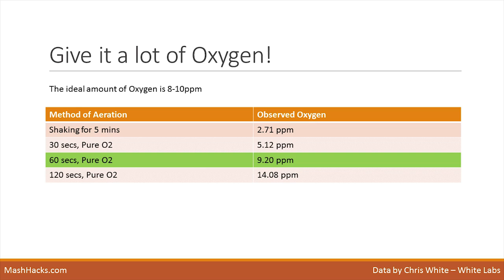One interesting piece of information from the presentation was about oxygenating your wort. Everyone knows you should get as much oxygen in as possible, and a popular method is to shake the carboy or fermenter bucket. However, the goal is to reach 8 to 10 parts per million of oxygen, and shaking will only get you to about 2 or 3 despite popular belief. The best way is to either bubble pure oxygen through your wort for about a minute, or use a small aquatic pump to pump air through for quite some time. Making sure your yeast have enough oxygen will definitely make your fermentation go a lot better — I've noticed the results myself immediately when I started using oxygen.